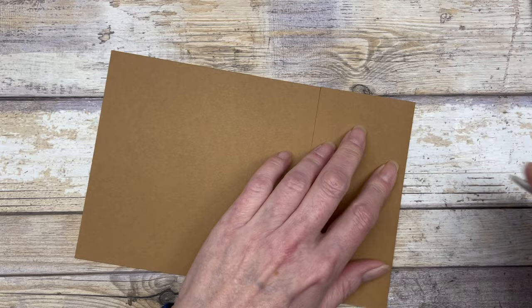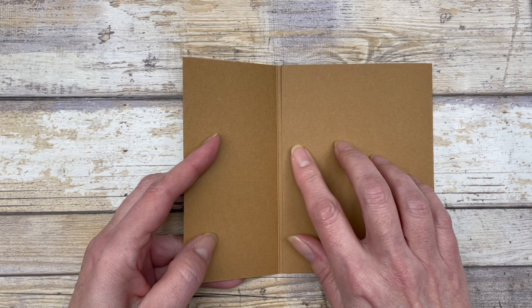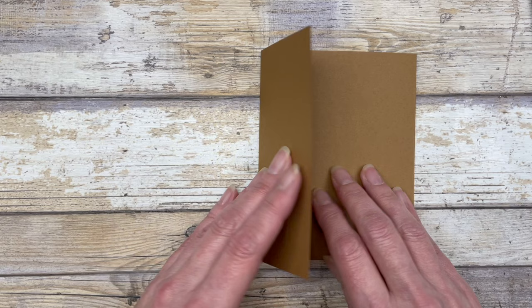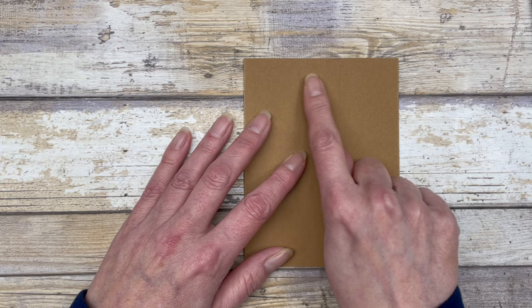Go ahead and burnish all the score lines. You'll notice that scoring at four and an eighth inch makes the flap a little short — that's intentional, because these two flaps are going to overlap. If you made them flush with the other score line it would be very difficult to close the card. We just want about an eighth of an inch shorter. The card is actually a standard size — four and a quarter by five and a half — when closed.